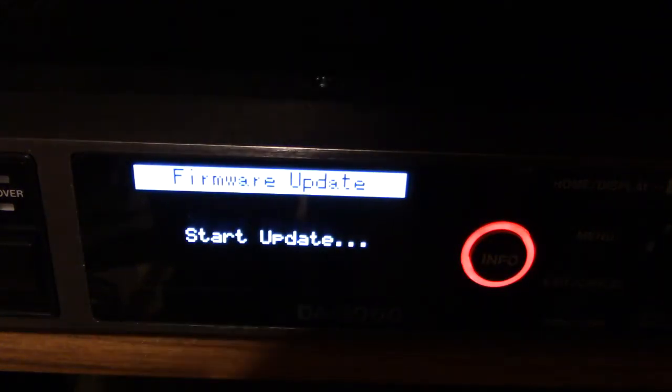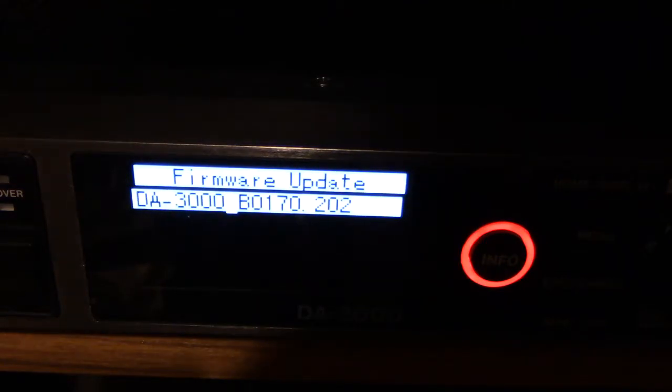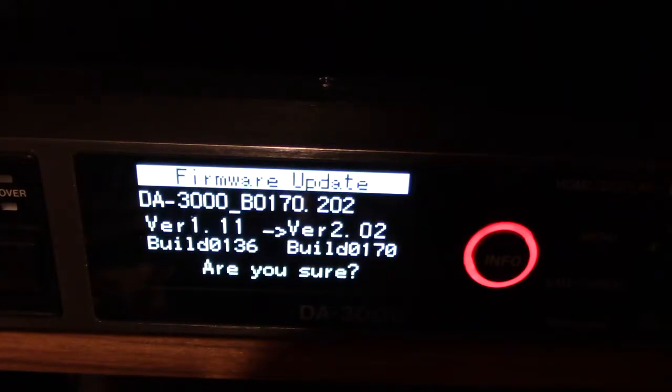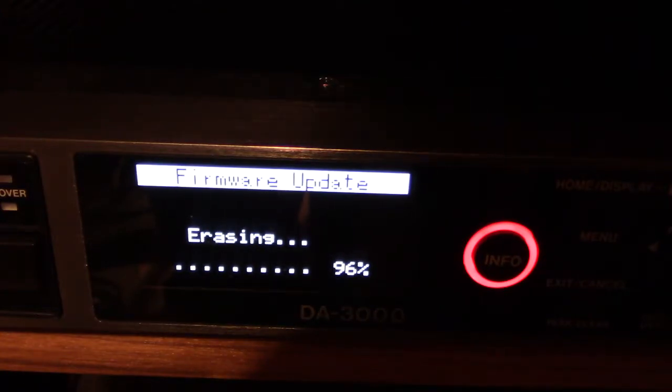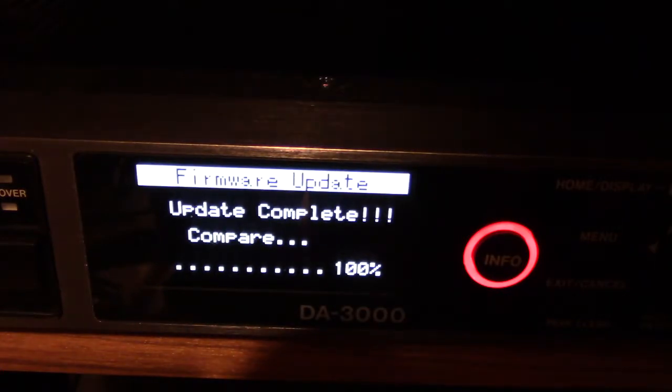It says 'Firmware Update — Start Update,' and it's showing the firmware file. To start the update I press this button. It asks 'Are you sure?' — yes, I'm sure, so I press the button again. Now it's erasing and writing. One very important thing: do not interrupt the power while this is happening. Do not turn off the power and do not let it be accidentally shut down.